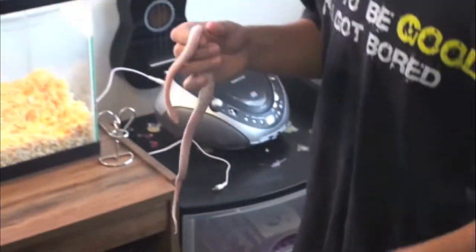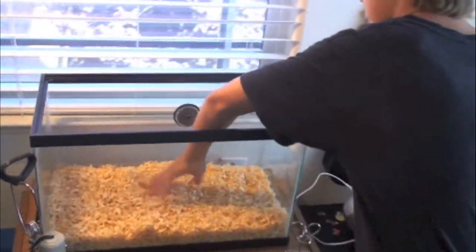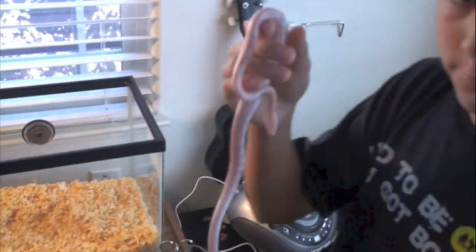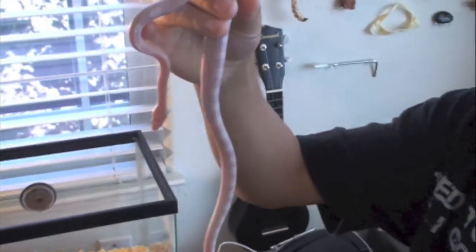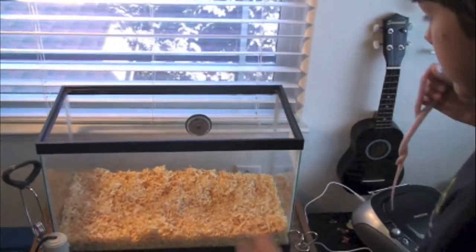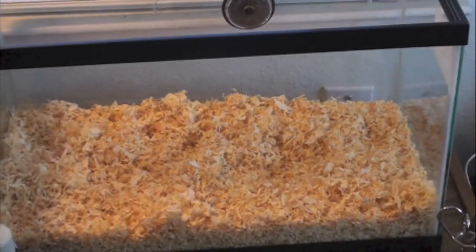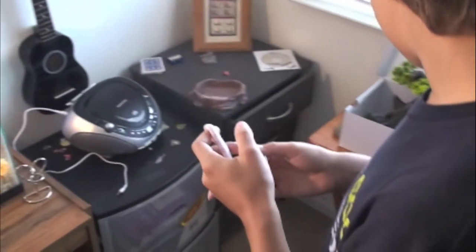First, we've got the substrate so she can really dig in there — this snake loves to dig. She's a beautiful snake. Once we got all that going, the temperature is good. Keep the heat going so you can see how hot your snake is.